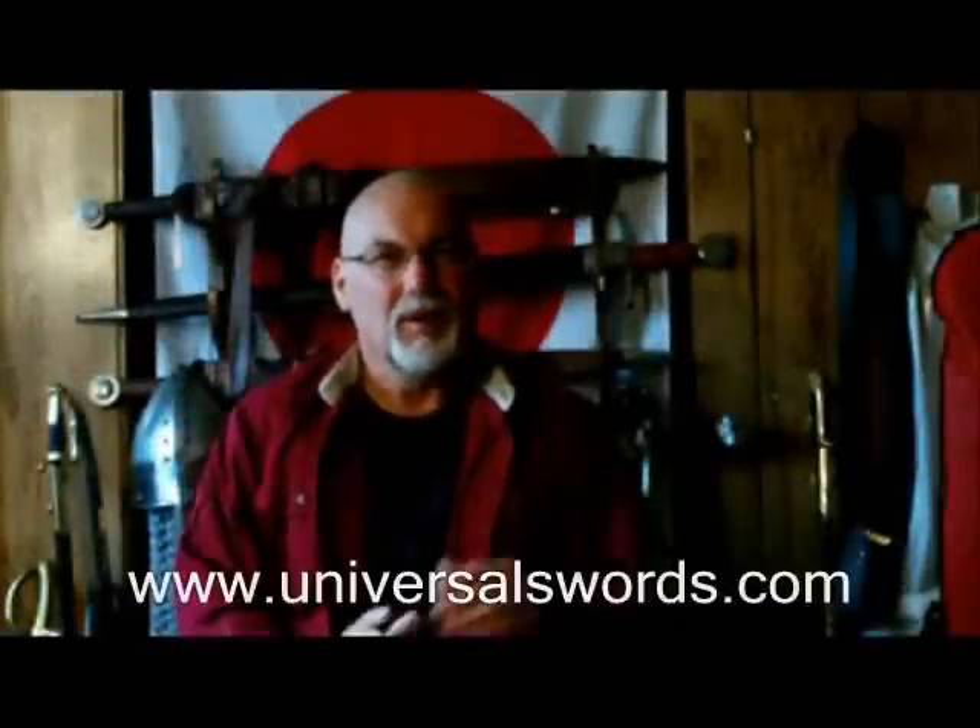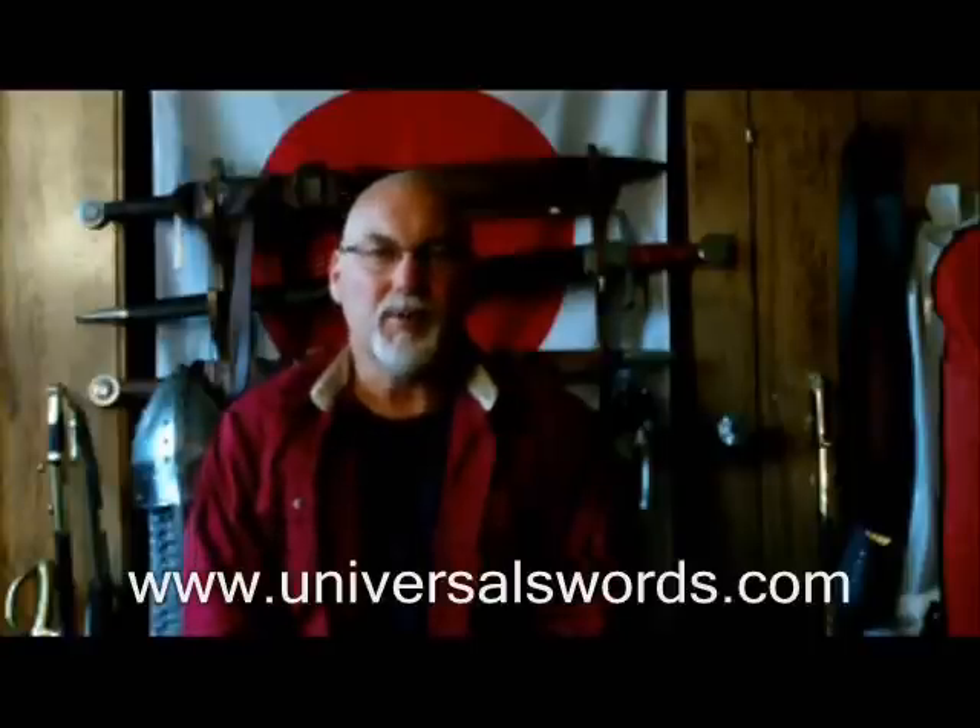Today I'm going to be reviewing a product from Universal Swords. A number of months ago I had a product from Universal Swords pass through my hands — it was a French Hussar Sabre. I did a review on it and I was very impressed with the quality and also the attention to detail that went in. It's actually a historical replica piece. So recently I acquired a few pieces from Universal Swords for my own personal collection.